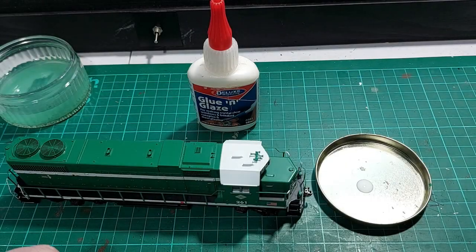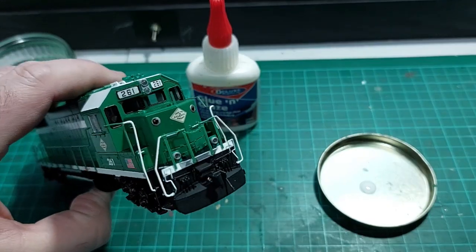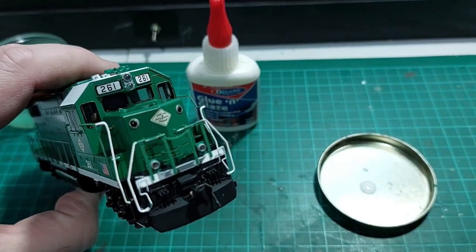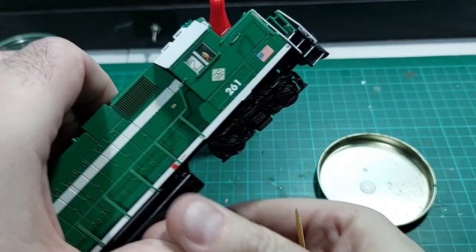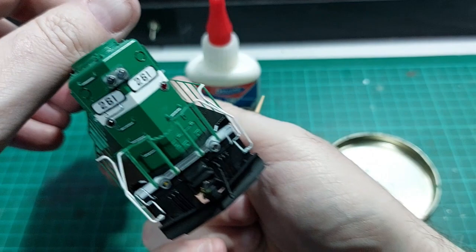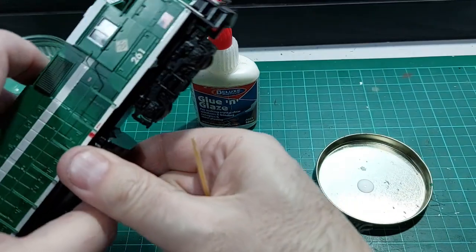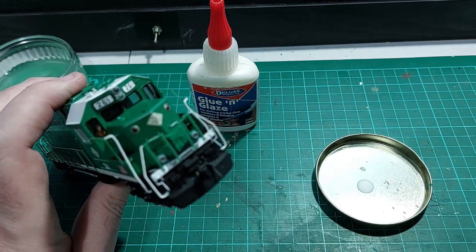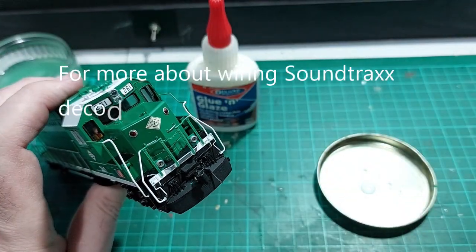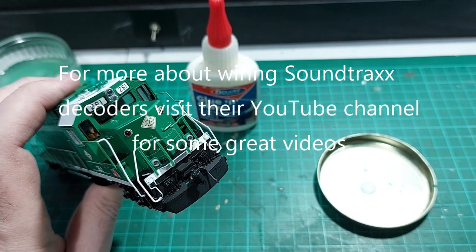The lights have now all been fitted. I'll just show you the front of the loco — you can see the ditch lights in place — and same at the rear. They've all got their LEDs in place, they're working, and they've been wired up. I'm sorry I didn't show you the wiring, but there are some things in life that life's too short for.